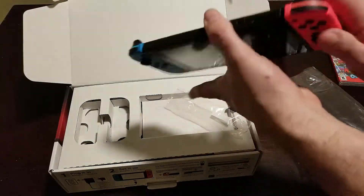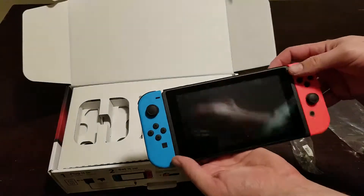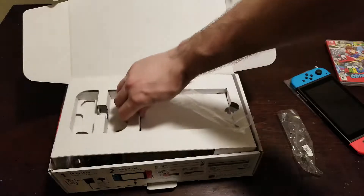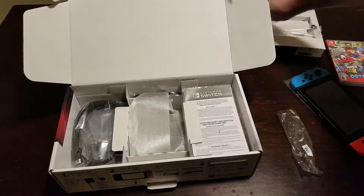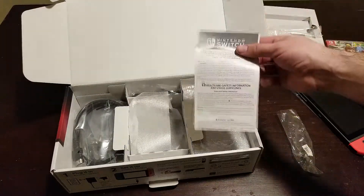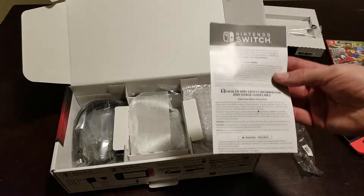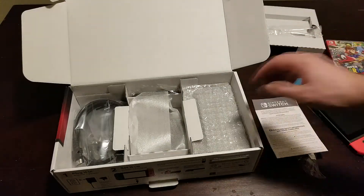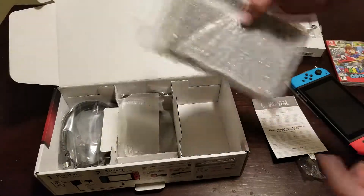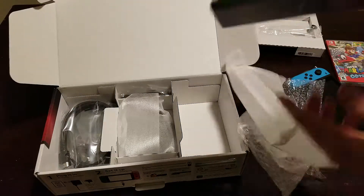That definitely looks freaking amazing. Cannot wait to start trying out Super Mario. I also got Pokken Fighter, still waiting for that in the mail — that'll be in a later video. Let's go ahead and lift this up to see what else is in here. There better be Nintendo AR cards in with this or else I'm going to be very angry. Just joking. And right here of course we are going to have our Nintendo Switch dock.